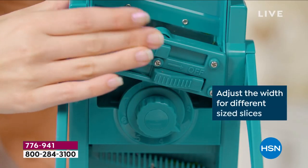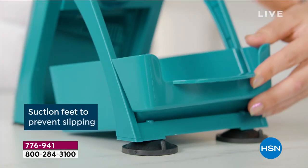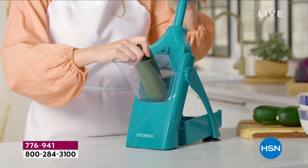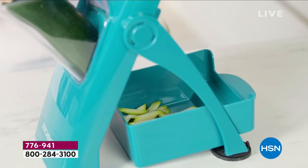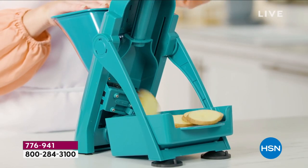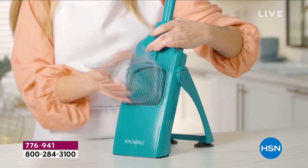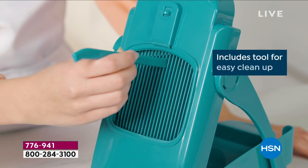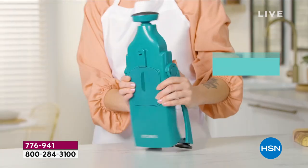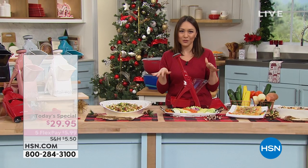Maybe you remember your grandmother or your mom using a mandolin and you were like, those things were a little dicey — it could be a little dangerous. We brought it to 2021. We love the mandolin because it gives us those uniform, easy chopping, easy food prep, but now we're going to give you the option to do this in an adjustable thickness. We're able to give you a bigger bin for all the food to go in, and we are doubling the size of the chute, which means your fingers will never get near those blades. This is the easy, safe, peace-of-mind way, and it folds right up and slides right into a drawer for easy storage. It comes to us from Kitchen HQ, exclusively here at HSN.